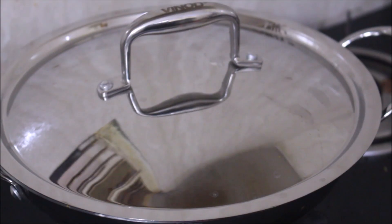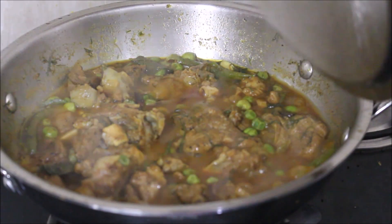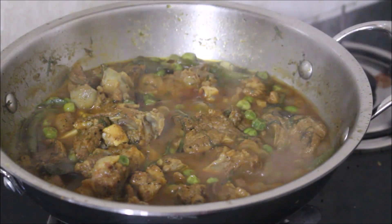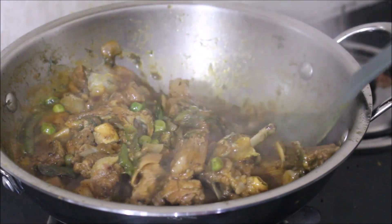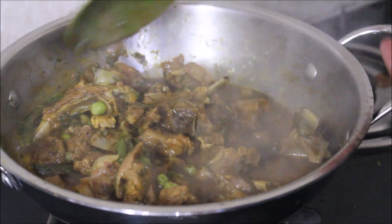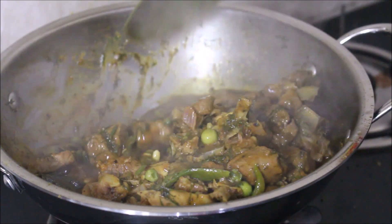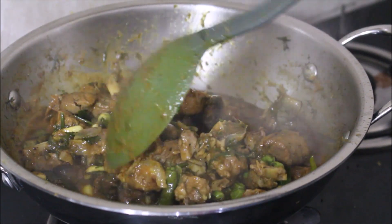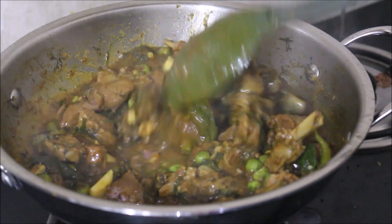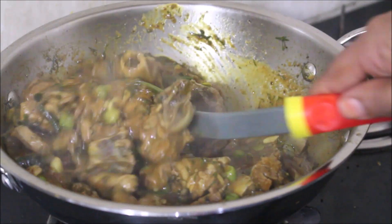Cook it on medium flame for 10 minutes. After 10 minutes, remove the lid, stir, close the lid again, and cook for another 5 minutes — a total of 15 minutes on medium flame. Your meat will eventually cook down and absorb all that masala, which is why this timing is important.